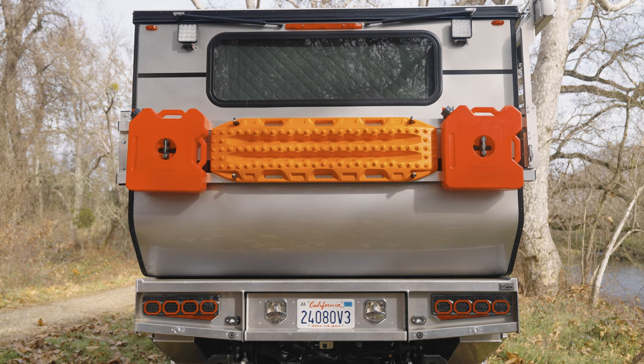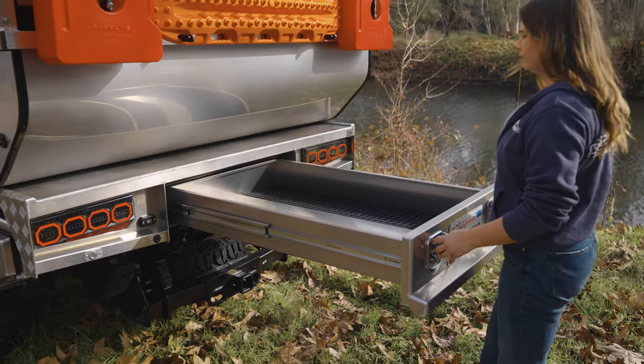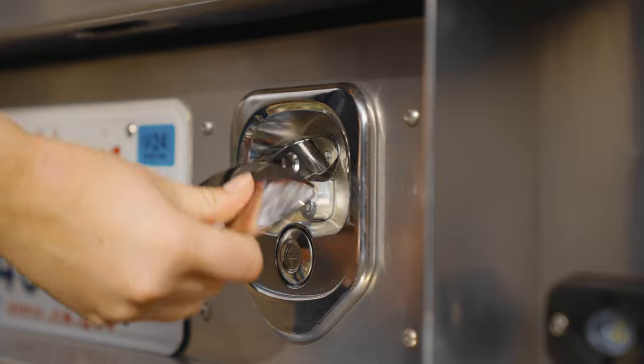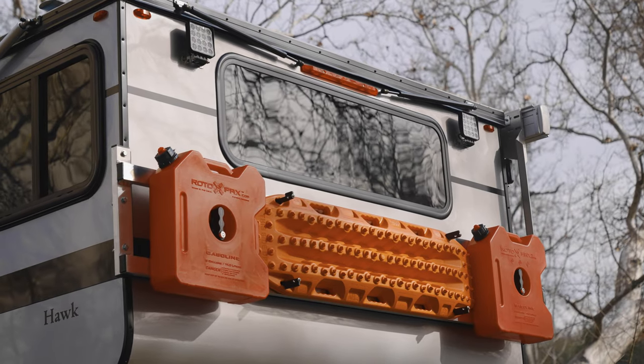On the rear, we have this massive drawer that offers tons of exterior storage and is a great place for outside gear. Mounted up on the camper, you have max tracks and two rotopacks for added fuel.